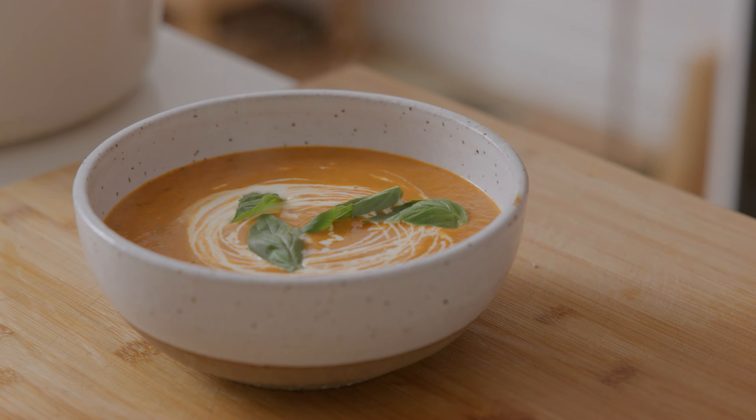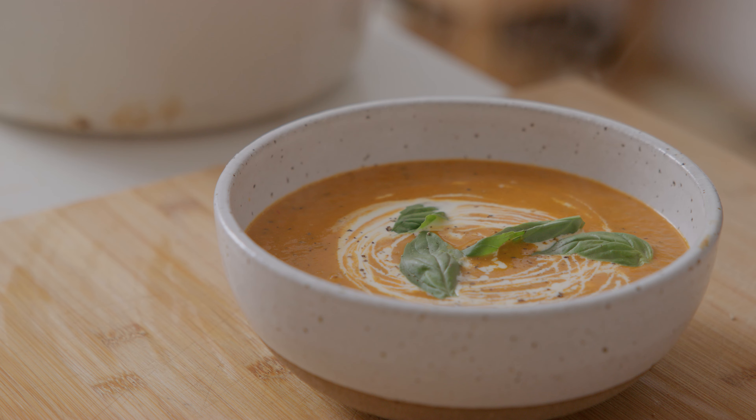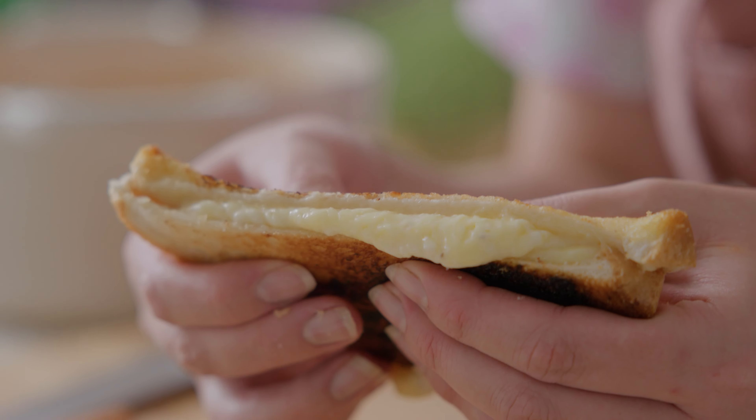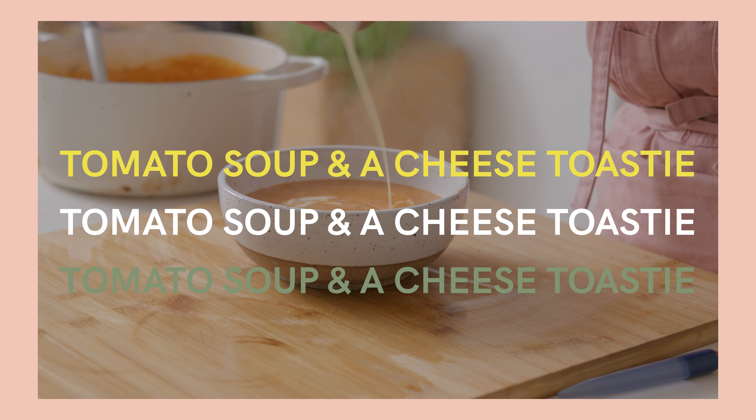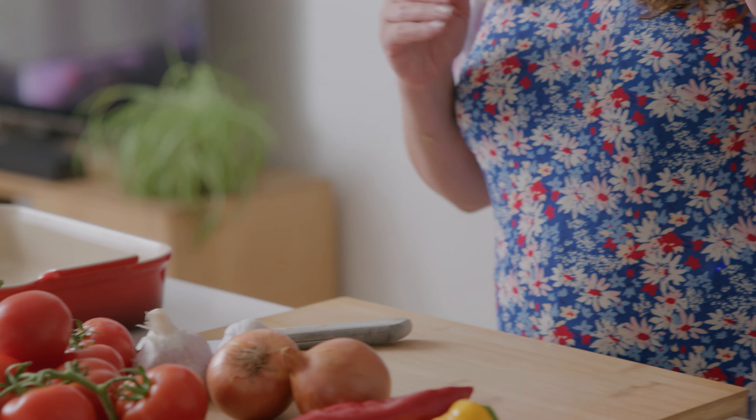Today we're making one of my favorite comforting soups — a slow roasted tomato soup with the cheese toastie. I turn to this meal more times than I can count. My partner absolutely loves it, especially when he's feeling under the weather, because it's so nourishing, cozy, and comforting. It can be eaten any time of the year but I particularly love eating it in winter and making it extra indulgent with that cheese toastie.